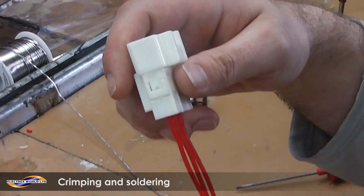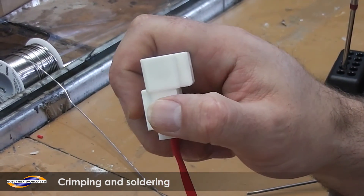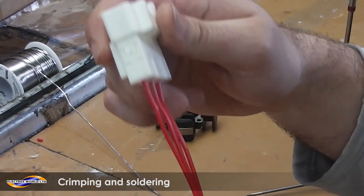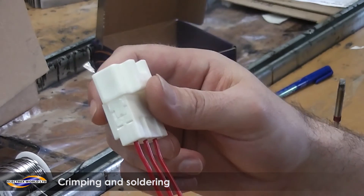Once all the terminals are in the block, there is a small piece on the side which you push in, and that will give you a little click as well. And that is how to crimp, solder, and connect terminals onto wires.